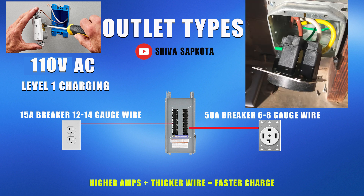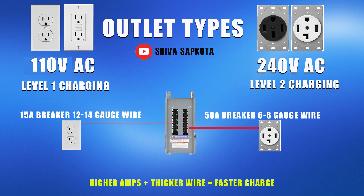The 240 volt outlet is typically built with 50 amp breakers and 6 to 8 gauge wires. The lower the gauge number, the thicker the wire size is. Higher current, which is measured in amps, along with thicker wire gives you faster charging.